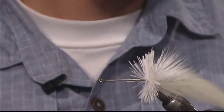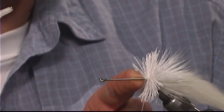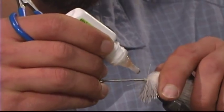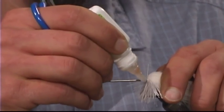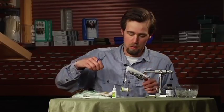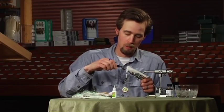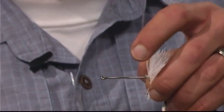One thing I forgot to mention that you ought to do before you start the next step is that little spot of thread where we tied the hackles in — you want to hit that with some super glue, just a little bit. When we pack the deer hair on there and make it super tight, if that's not glued down you'll actually push it down the shank and have to put it back in position.